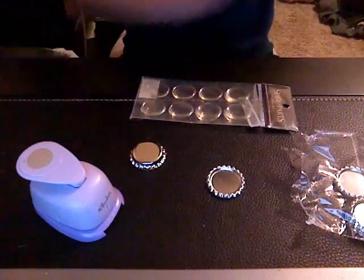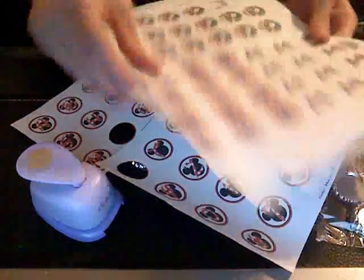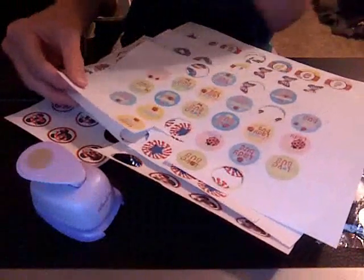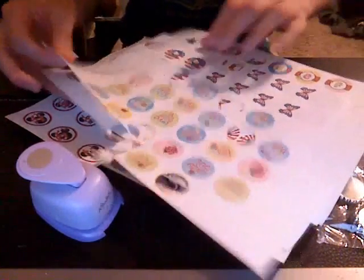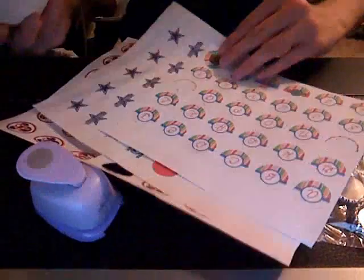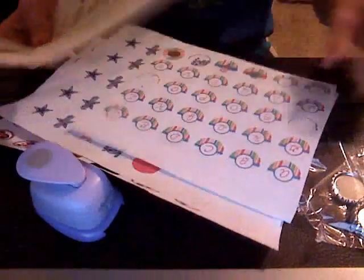You're also going to need one-inch images. You can buy these very cheap, like on Etsy or eBay — usually it's like a dollar or two dollars per sheet. You can make as many copies as you want. They'll send it to you through email and you can print it out and save it to your computer.